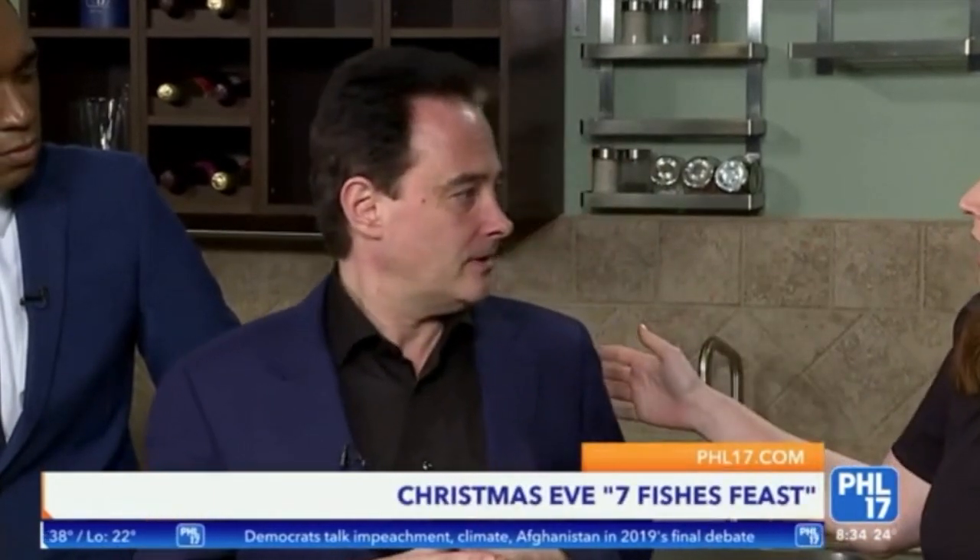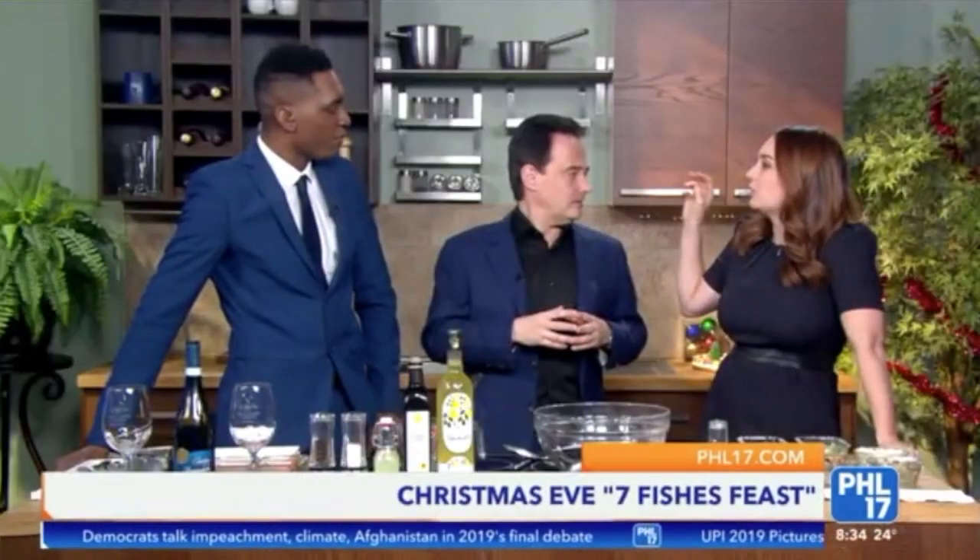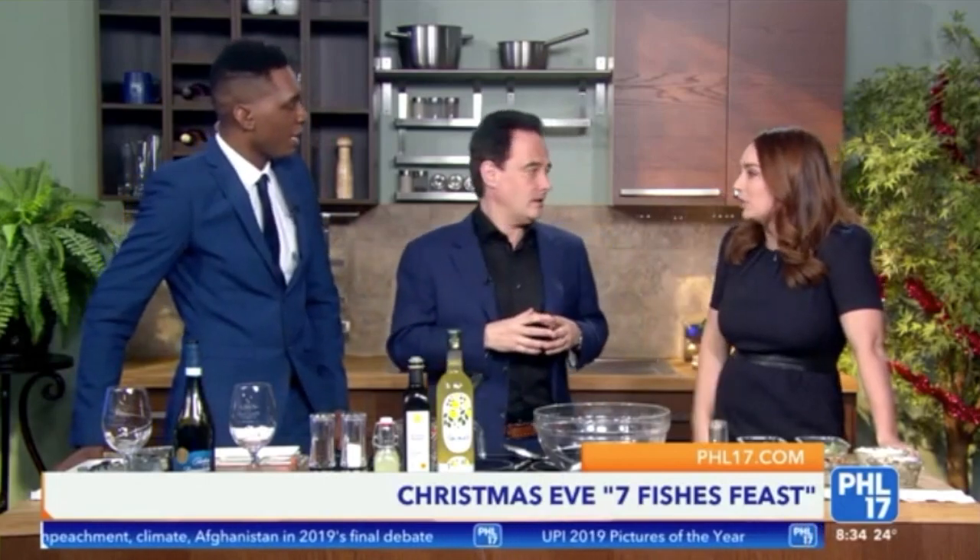It's a pleasure. You know, it's an interesting story because people don't realize that the seven fish actually is an Italian-American invention. So in Italy, we do la vigilia, which basically is a lot of fish on Christmas Eve, but there's no number attached. The idea of the number was invented here in the United States. We do that a lot with Italian traditions, foods, and stuff — we put an American spin on everything.